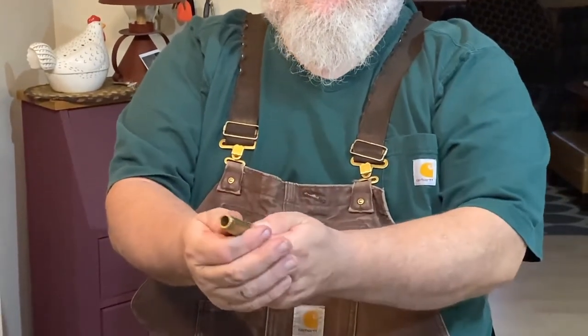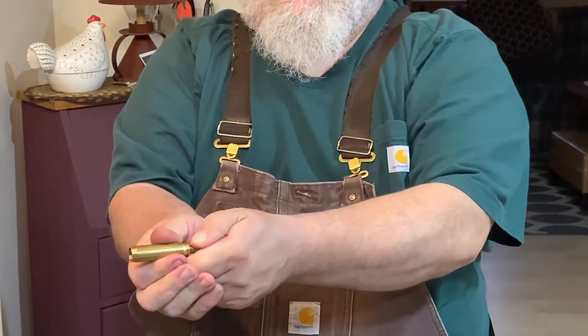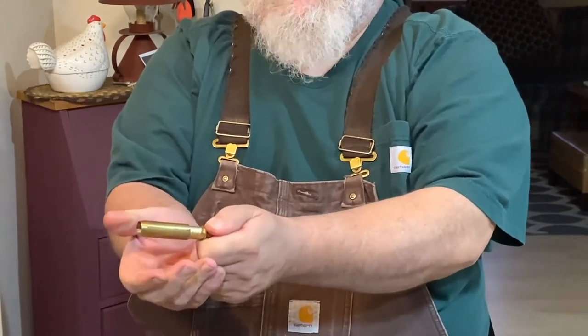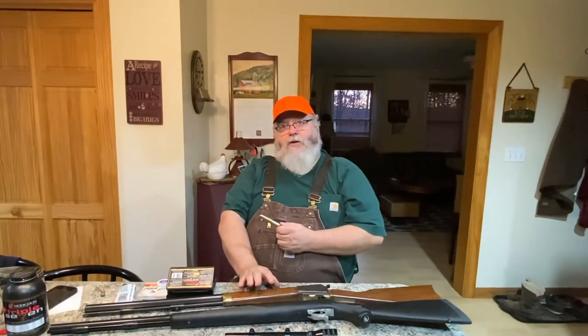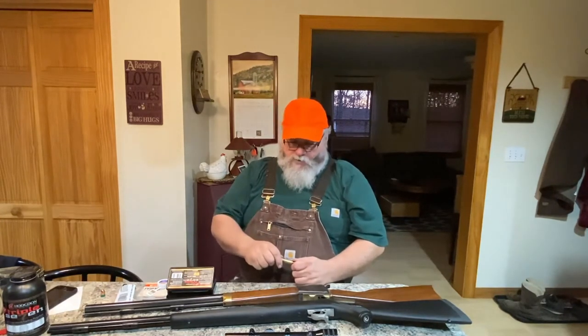This powder measure is adjustable — it goes from 50 grains, and every click out adds another 10 grains to your powder charge. So if you went out five clicks, you'd be at 100 grains of powder, just like dropping two pellets. I use 90 grains of powder in this particular gun because it shoots better that way — that's kind of the recommended load. With loose powder I can get exactly the load I want and still shoot the modern bullet and hit what I'm aiming at. It's the best of both worlds if you like vintage stuff.